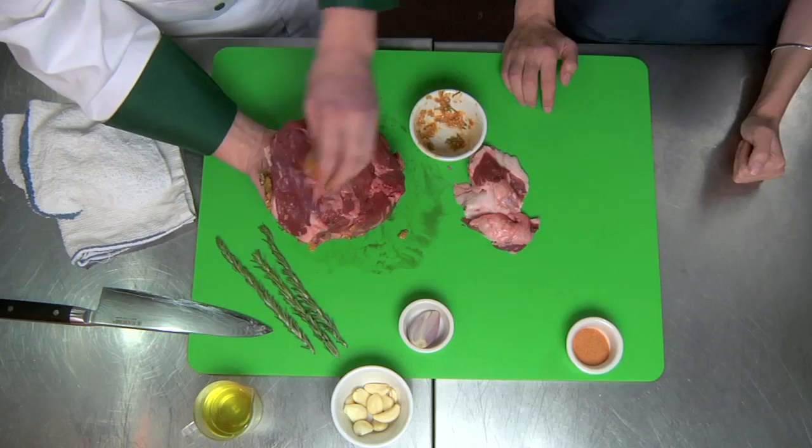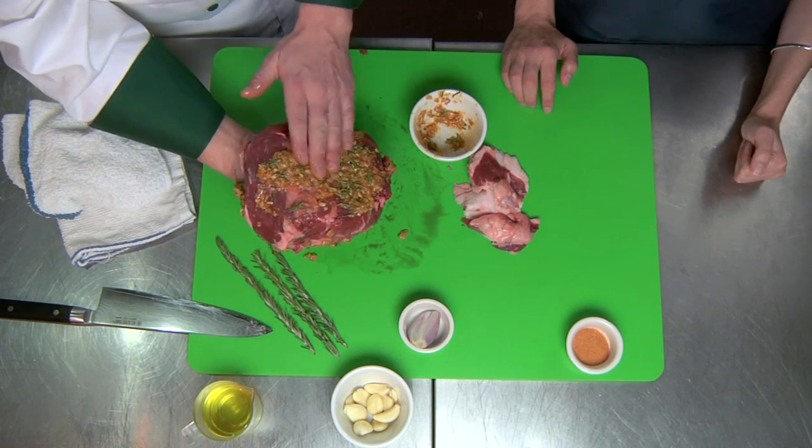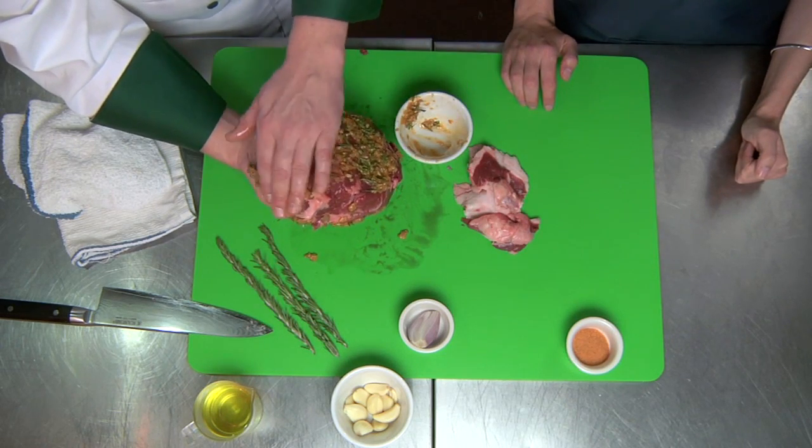Is this something you want to do well ahead of time and let it marinate, or do you do it right before putting it in the oven? I like to do it at least 24 hours ahead. Do it a day before you're ready to go. About an hour before you want to cook it, pull it out and let it sit at room temperature. It'll actually help the cooking process — it evens out the meat and starts warming it up so it doesn't cook too fast on the outside. It'll cook a lot more evenly, which is nice if you have company.